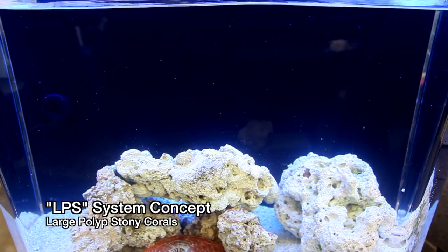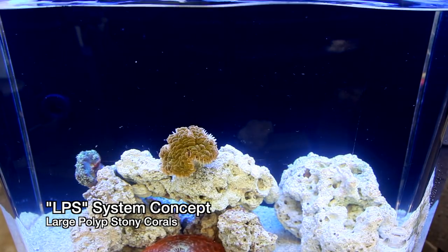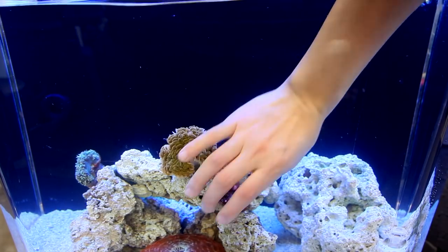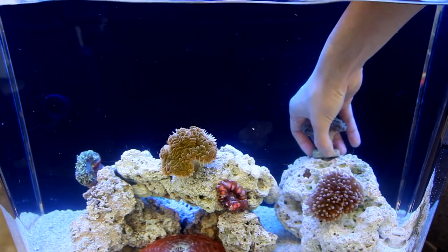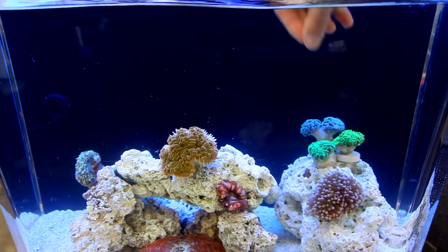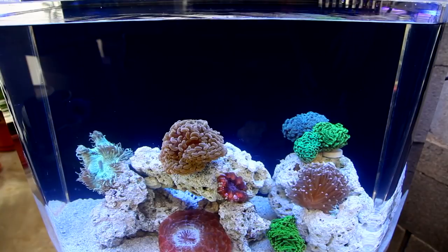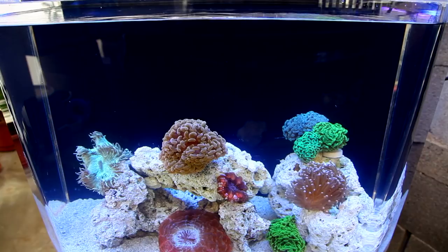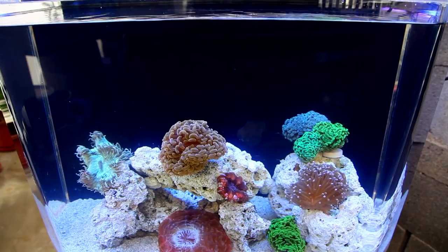Last system here. This is an arrangement of large polyp stony corals, or LPS. While they're not quite as hardy as an all-soft coral system, they tend to be a little less maintenance than an SPS tank. Right now is probably the golden age of LPS corals because of the varieties coming in from Australia. Never before have aquarists had access to large polyp stony corals with the amazing coloration available today. When I first started out in the hobby, there were basically two colors of corals — brown and green — and you paid top dollar for green. These days, there are rainbow colored corals available.